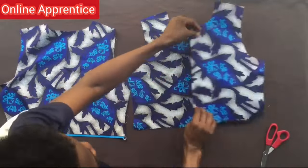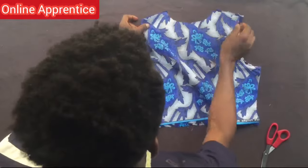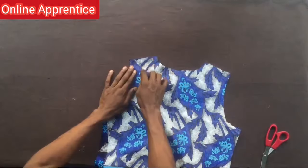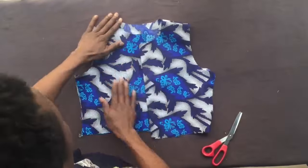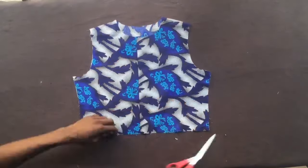I use one to overlap each other by half inch, after which I placed the back piece on the front piece. Then I'll be making a half-inch stitch to join both on the shoulder line. By making those half-inch stitches on the shoulder line, we've succeeded in joining the front and the back pieces together.